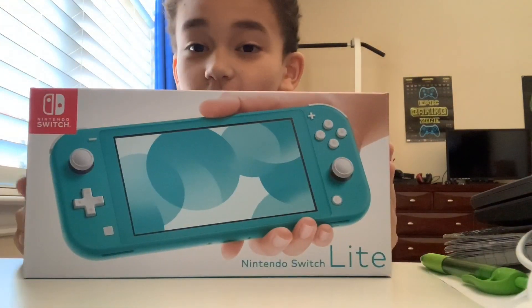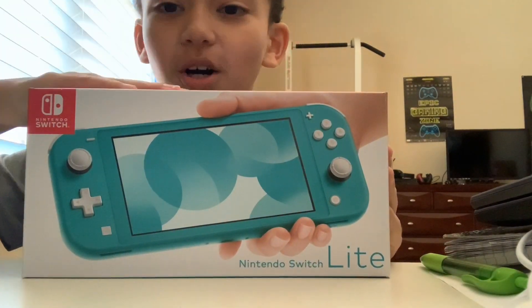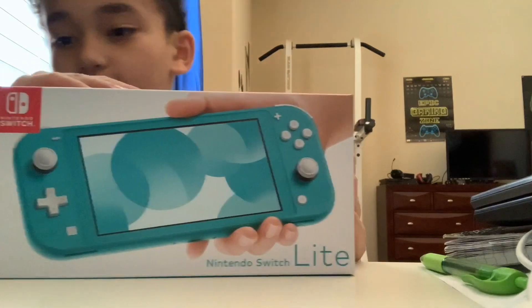Hello everybody, it is SamPlays and today we have a Nintendo Switch Lite and we're gonna be unboxing this baby, so let's get right into it.